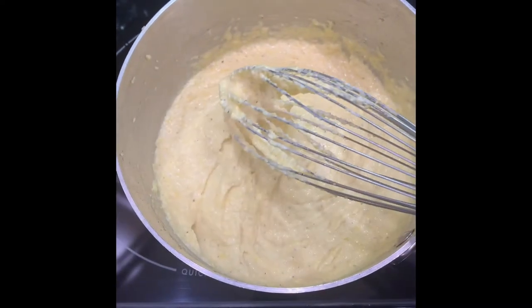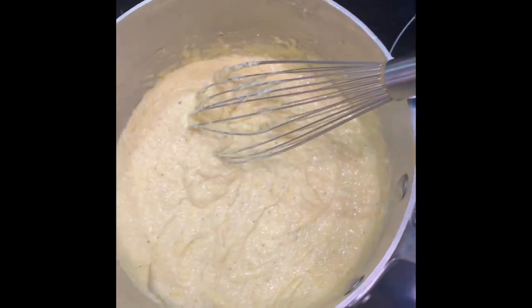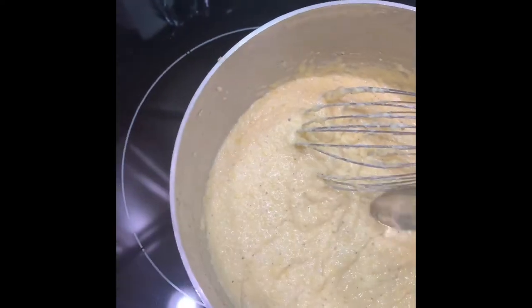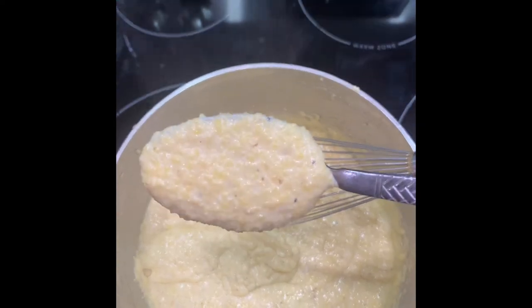The grits are going to absorb it. What I'm showing you now — this bad boy is creamy, and that's because of the butter. Look at that, good lord have mercy.